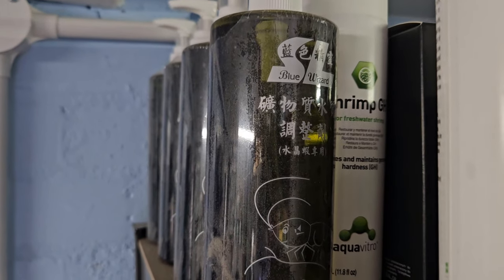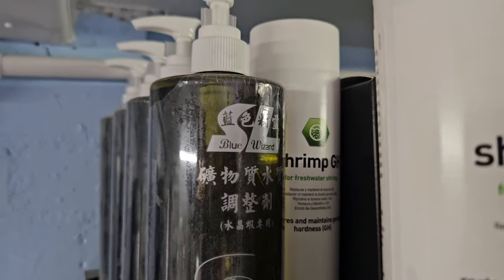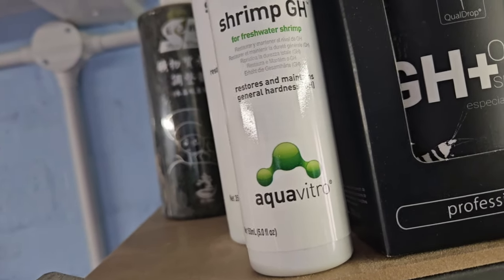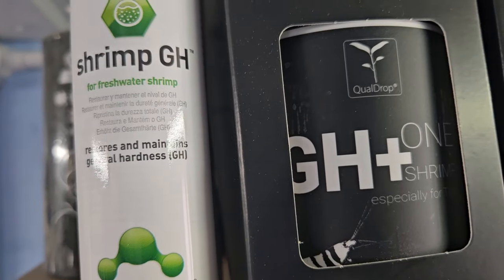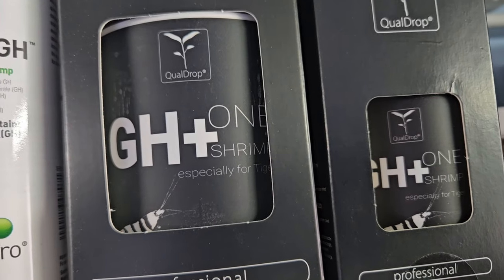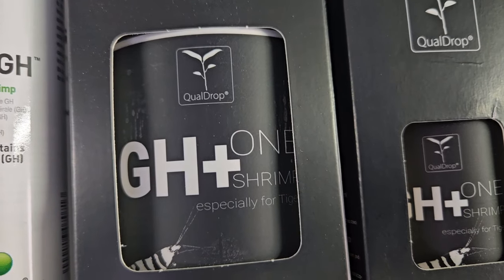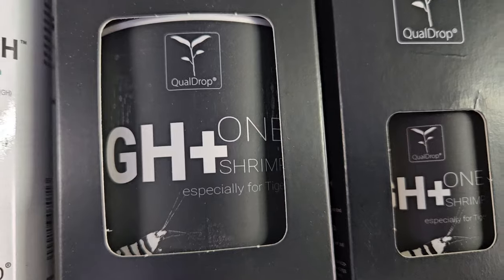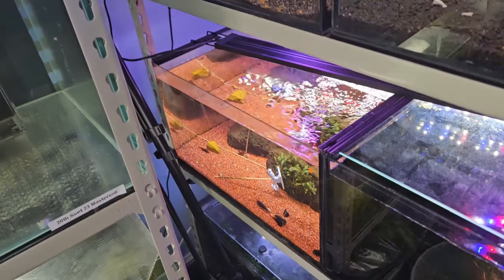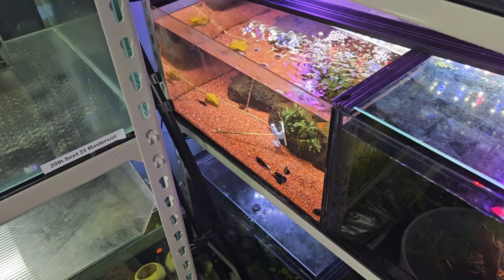There's also a GH+ Tiger specifically designed for tiger species of caridina — if you're only keeping tigers, that's the one to go for. Other products include Shrimp GH by Aquavitro (a subsidiary of Seachem), Blue Wizard by SL Aqua which is pump-dosed, and Salty Shrimp Bee — designed for bee shrimp and provides only general hardness. I don't sell all of them but we do stock a few.